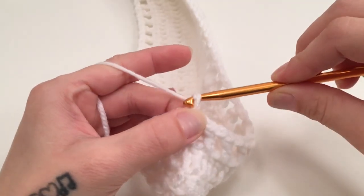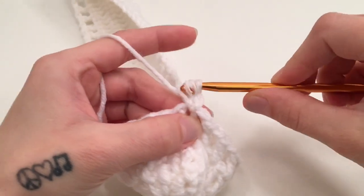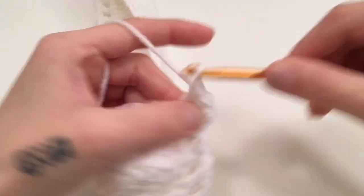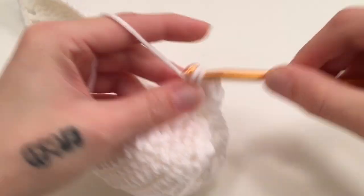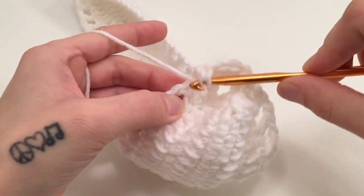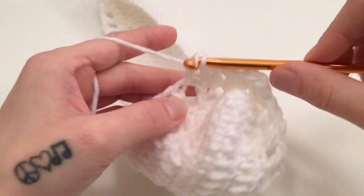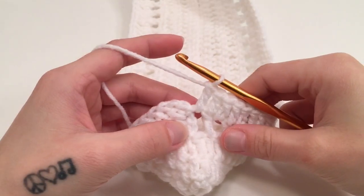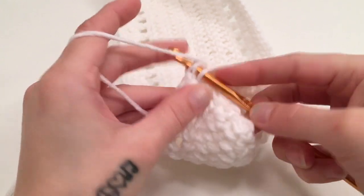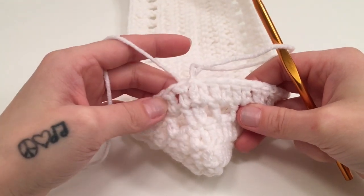For round 5 we are going to start with a chain of 2 which does not count as a stitch, and double crochet into the same first stitch. Then double crochet around the next chain-1 space, and double crochet into the next double crochet, repeating that all the way around — working 1 double crochet into each double crochet and 1 double crochet around each chain-1 space. When you have double crocheted around the last chain-1 space, slip stitch into the top of the beginning double crochet. You should have 96 double crochets all the way around for round 5.